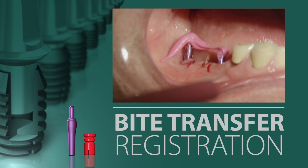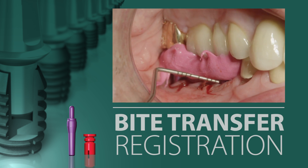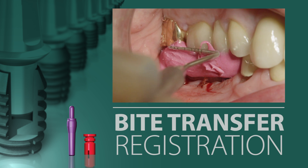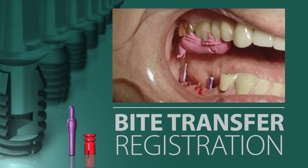The patient then closes into the material and, if necessary, more material is applied. Once the material has set, the bite registration is removed.